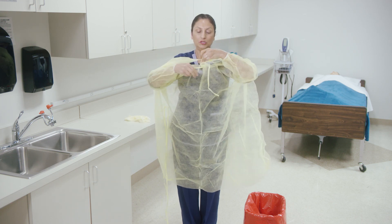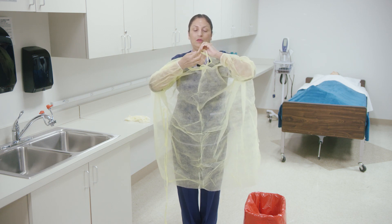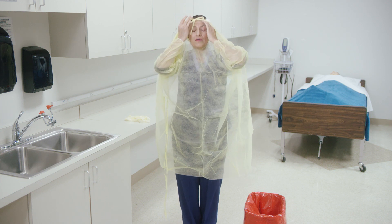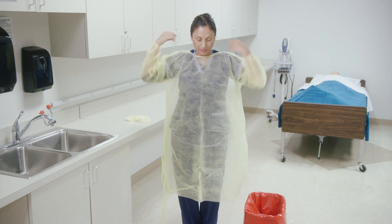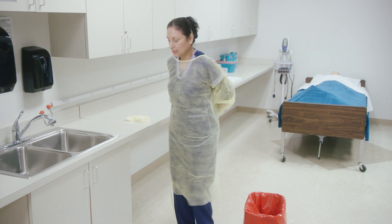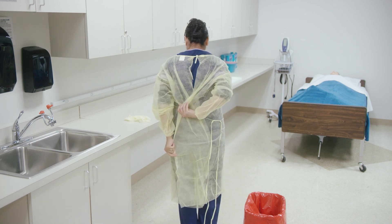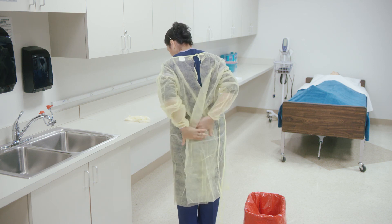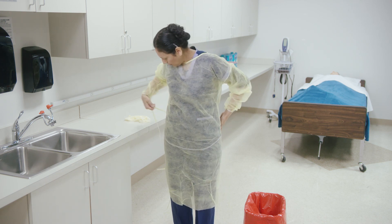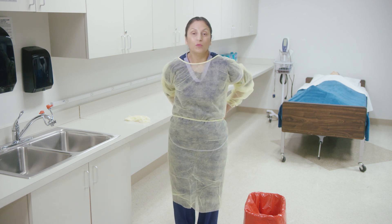It's acceptable to fasten it in the front and then flip it over — that is acceptable. I'm going to do that because it's very difficult to tie without seeing. Next is tying the waist, and you need to tie it as completely as possible. Fastening at the waist.